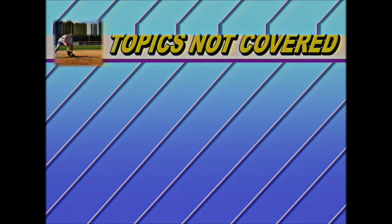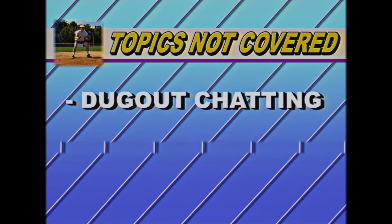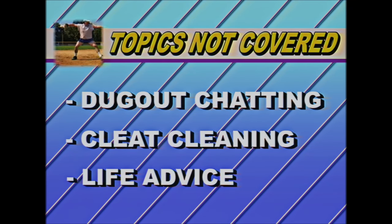Here are some topics I will not be discussing today: dugout chatting, cleat cleaning, life advice. Sure, I've made plenty of mistakes in my life, but I never learned the lessons. Don't ask me for life advice.